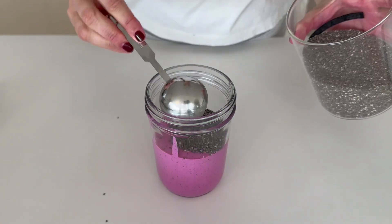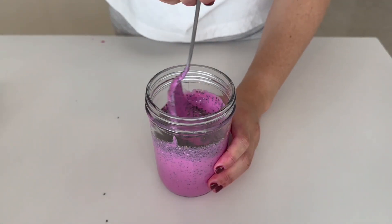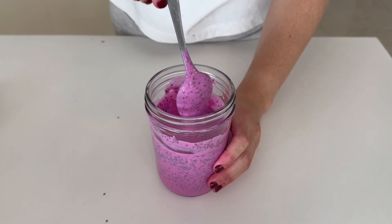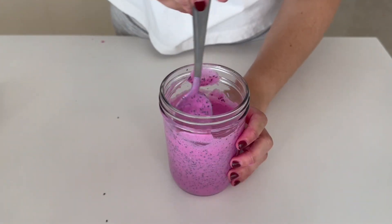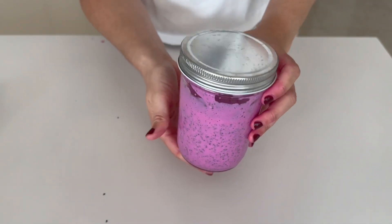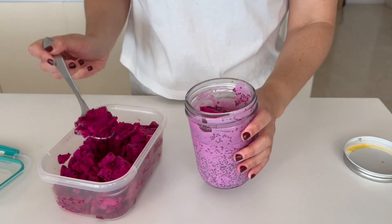Pour into a jar and add three tablespoons of chia seeds and mix really well until combined. I like to use yogurt here over milk because the chia seeds don't fall to the bottom and get chunky the way they do when you use milk. This also works with so many fruits — you could use strawberries or blueberries instead of dragon fruit. Refrigerate for at least one hour, and this also works overnight, which makes it a great night-before recipe.